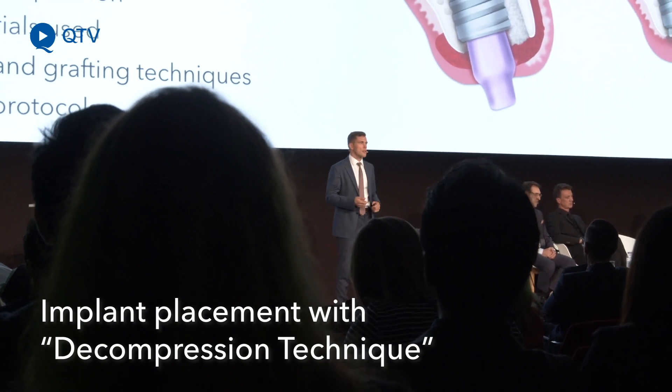GBR as a method for bone augmentation has been described for many years — 20 to 30 years perhaps. This is the basic concept and it is used with all augmentations.